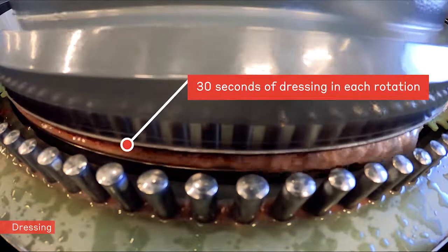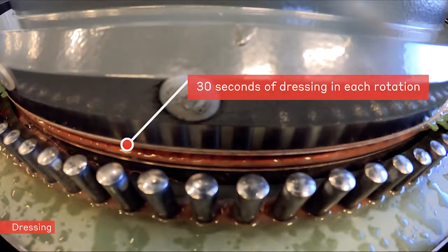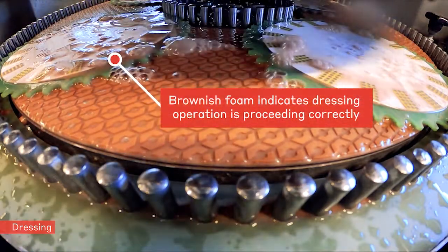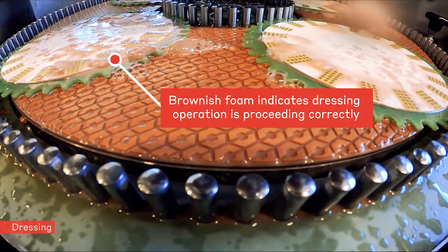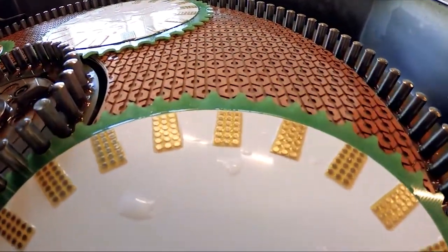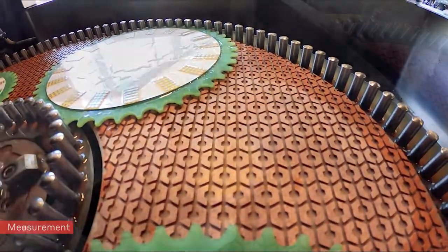30 seconds of dressing in each rotation sense are typically sufficient for appropriate dressing. After 10 seconds one may observe the water to become slightly brownish, which indicates proper advance of the dressing step. After dressing, the surface appearance becomes a little bit glossy.